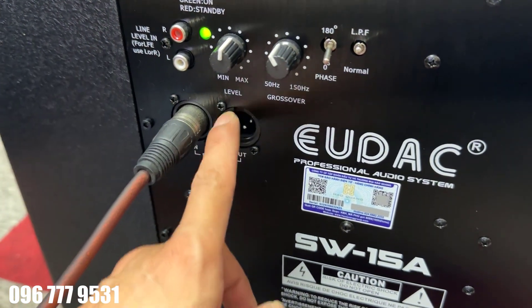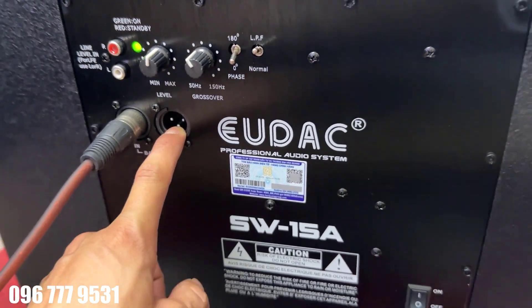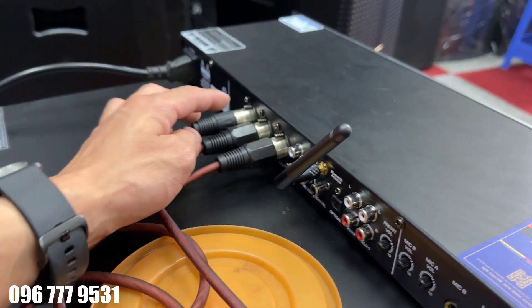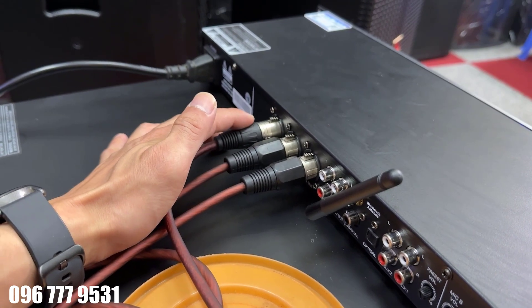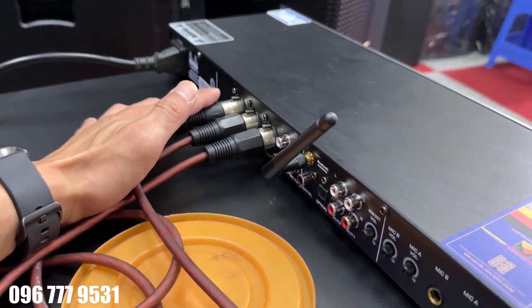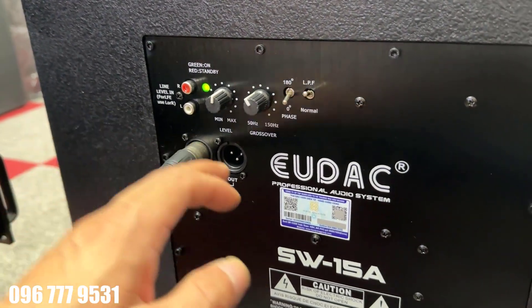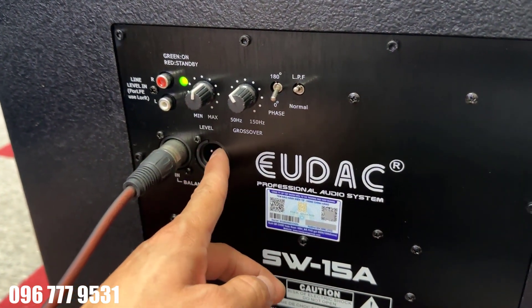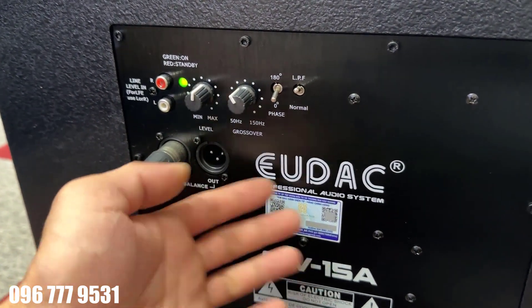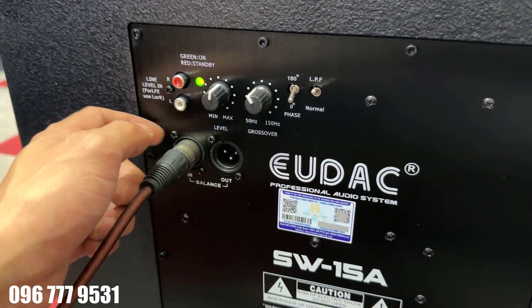Ngoài đường vào ra, chúng ta có luôn đường output. Đường out này cho phép anh em kết nối thêm một chiếc siêu trầm nữa. Con vang này chỉ có một đường ra sắp, còn hai đường kia là nếp loại. Nếu anh em muốn dùng một cặp loa sắp thì kết nối thêm đường Canon để ninh tín hiệu sang chiếc còn lại. Nếu dùng một chiếc thì chỉ cần như vậy thôi.